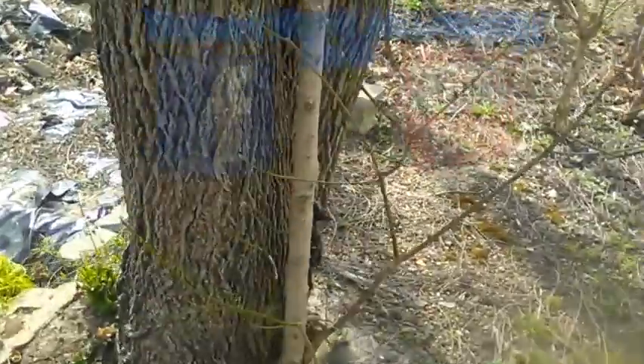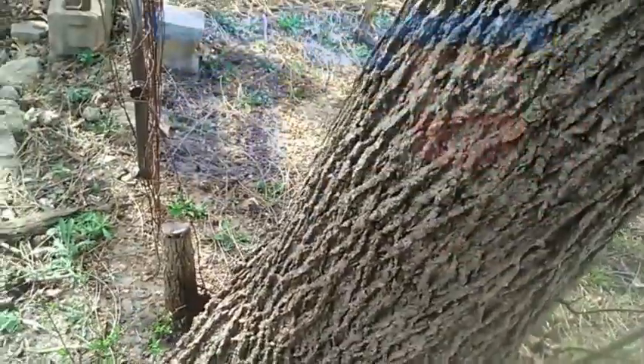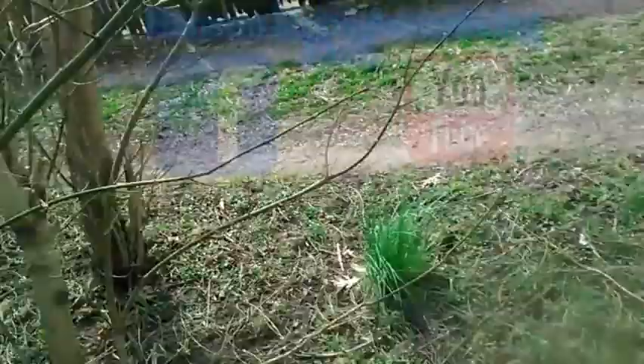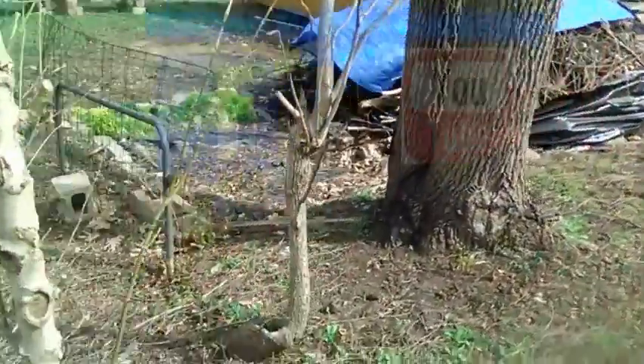My battery is running low, but I also wanted to show that I'm cutting this tree down. I'm trimming all this up around this tree — cutting this tree down and all of these. And this tree right here. All of this is going to be cleared out.